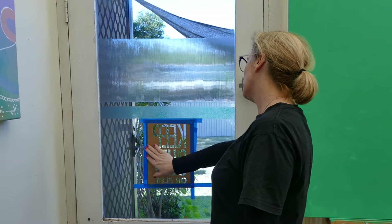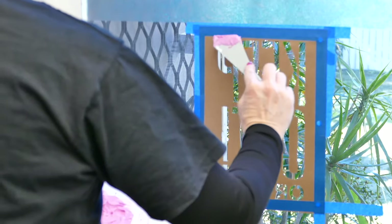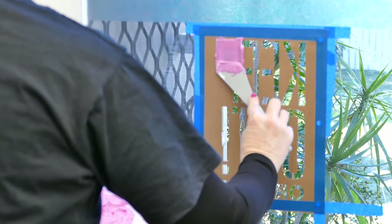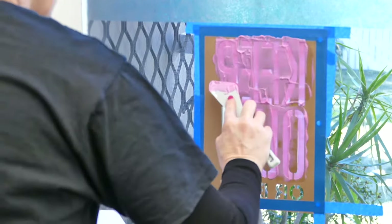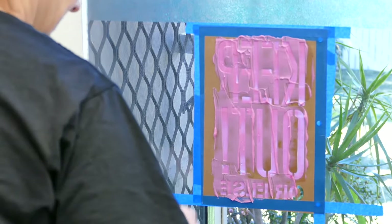To finish this off I'm going to do a 'keep out or else' sign — I'm using the gel medium tinted with the magenta. I have that stencil taped to the window and now I'm very carefully just applying the gel medium.